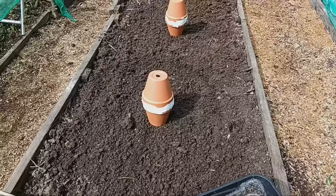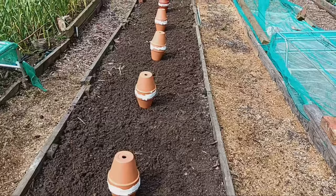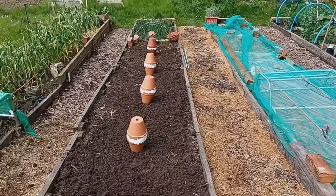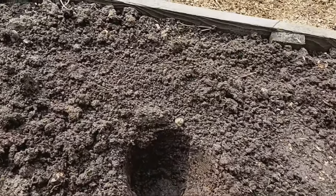Once you've tested your ollas, it's time to put them into the ground. Dig a hole slightly larger than the olla and leave about two inches above the ground level. Perfect for our tomato plants.